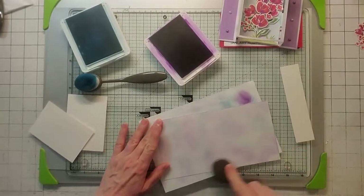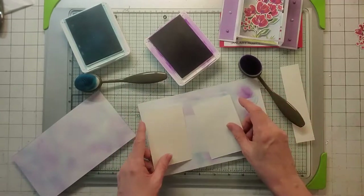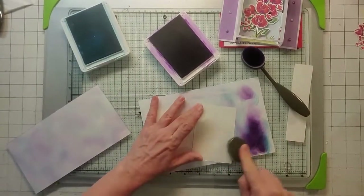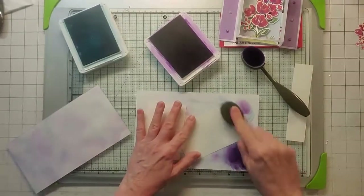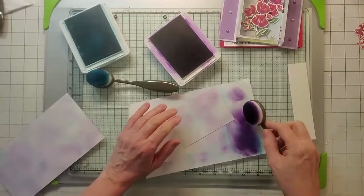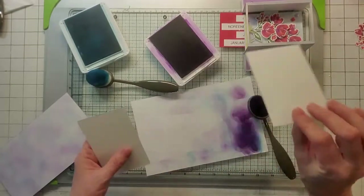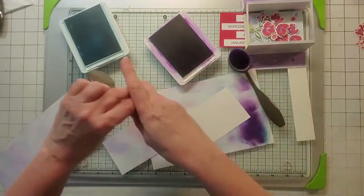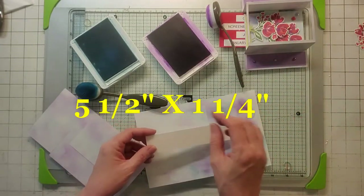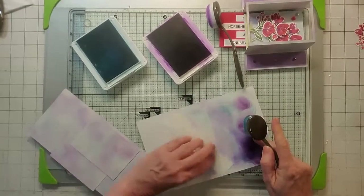And there we go — that's my card base. Now you also want to do the same thing to my two little pieces, which are the four by two and three quarters. Do the same thing with Balmy Blue — tap, tap, get that Balmy Blue on there — and then of course the Gorgeous Grape. On these I'm going to be using them for the background, so you only need to do one side, you can leave the back plain. Also do the same to the strip, the five and a half by four and a quarter, and you do want to do both sides of that strip.